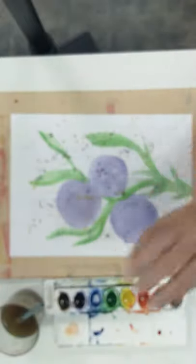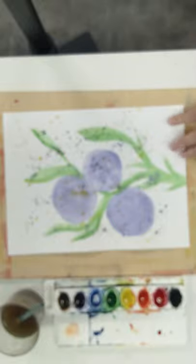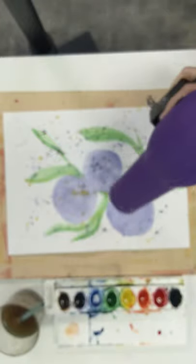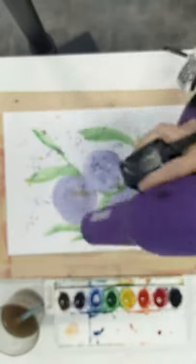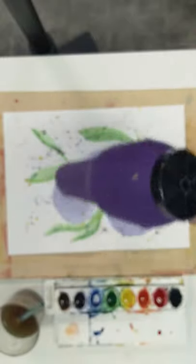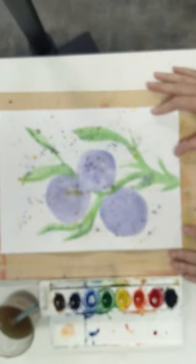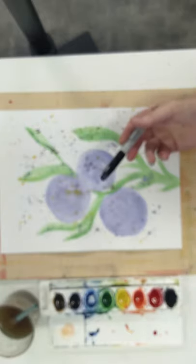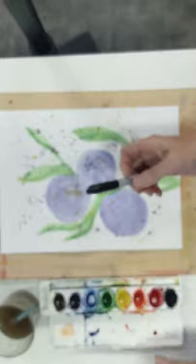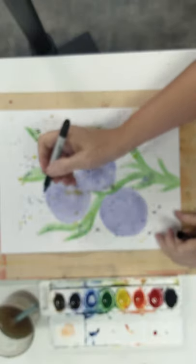Now I'm going to go dry it with my hair blower. Okay, so now that I've got it dried, what I'm going to do is take my black Sharpie. You can use the black Sharpie or a black marker — either one. I like a Sharpie because it doesn't bleed.